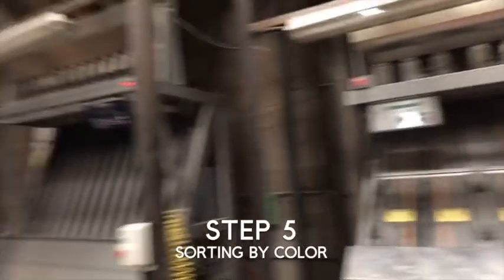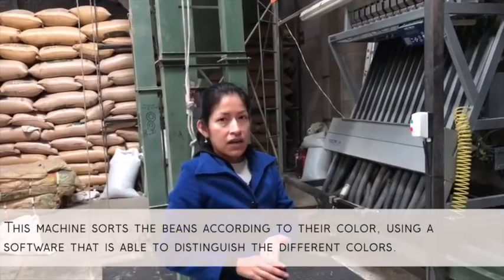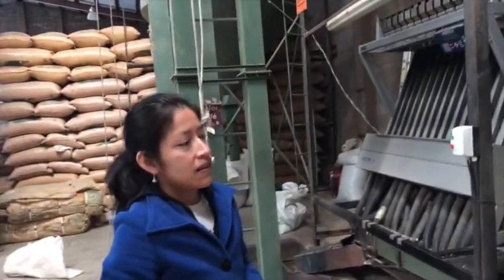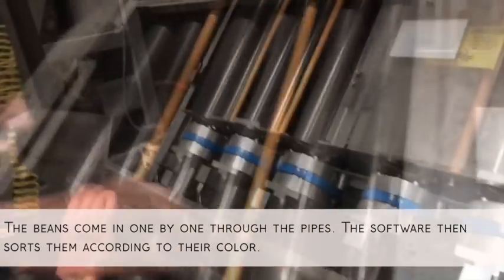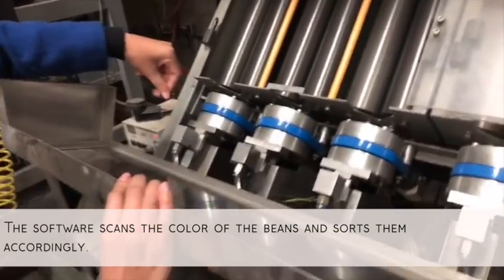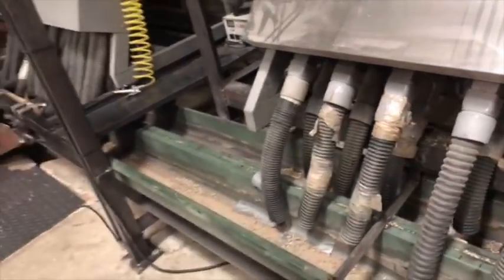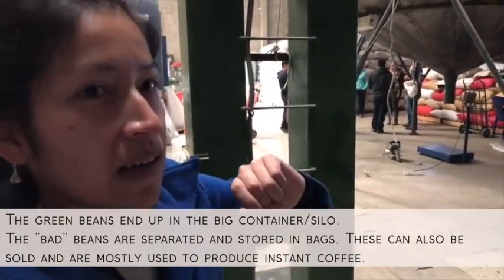These machines sort by color — very important too. The beans have to be green, but sometimes we have beans that are yellow, brown, blue, or different shades of green. This machine has software that recognizes the perfect green bean. It's the last step in the process. The beans come one by one, really fast, through these pipes. It's like a kind of eye that checks the color. The ones that are good go to the big container here, and the ones that are bad are taken apart.